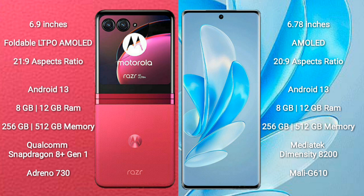Motorola RAZR 40 Ultra comes with 8GB or 12GB RAM and 256GB or 512GB internal storage, with a Qualcomm Snapdragon 8 Gen 1 processor and Adreno 730 GPU. Vivo S17 Pro comes with 8GB or 12GB RAM and 256GB or 512GB internal storage, with an Octa-Core MediaTek Dimensity 8200 processor and Mali-G610 GPU.